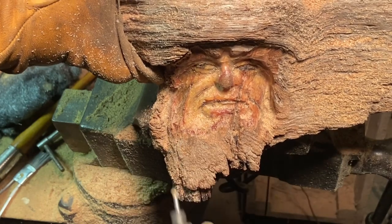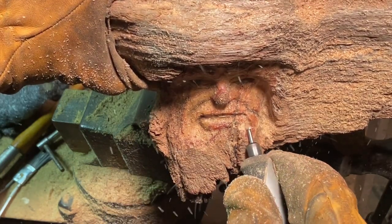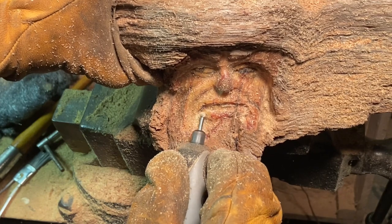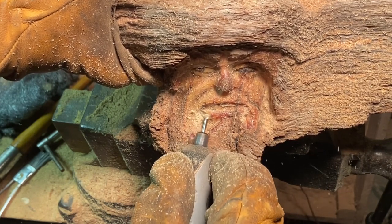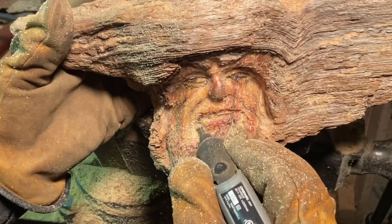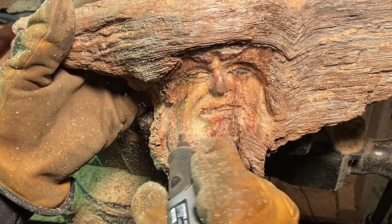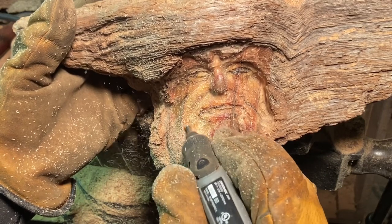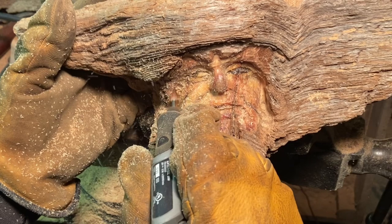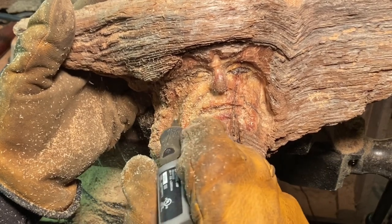Another important thing to think about is lighting. You can see I have a lighting source directly above the face creating some shadows, which helps you see the areas that need attending to and aids the whole process. Otherwise the finished product could tend to have a flat look. It gives the piece so much more dimensionality and depth when you address all the curves — right now I'm forcing the edges of the face back into the piece, giving it more depth.